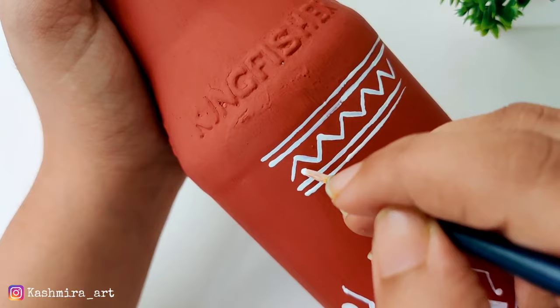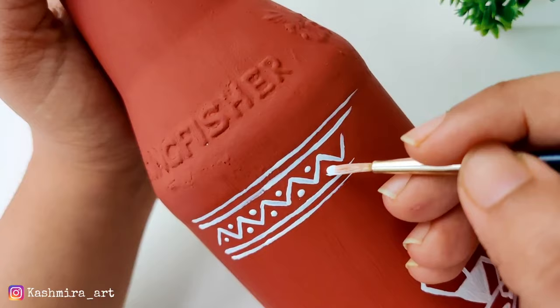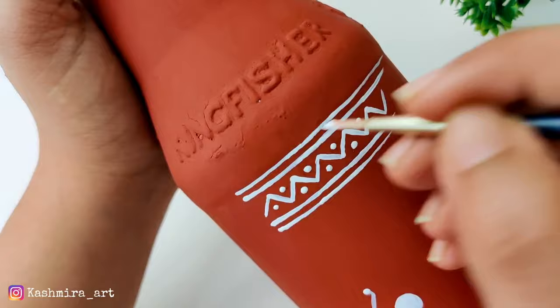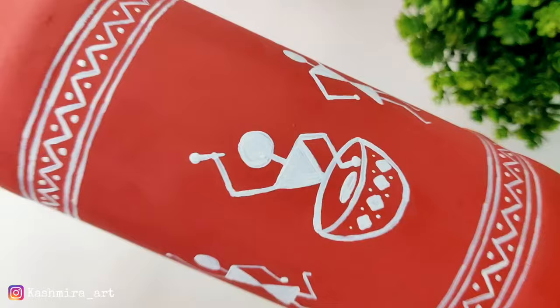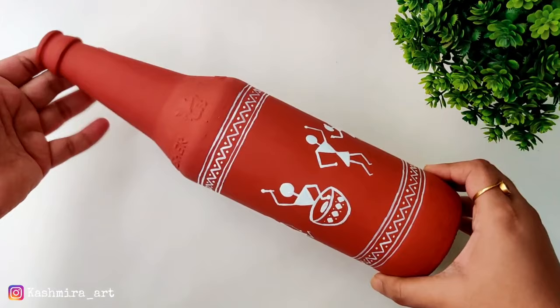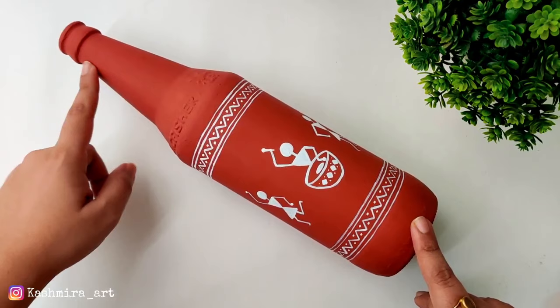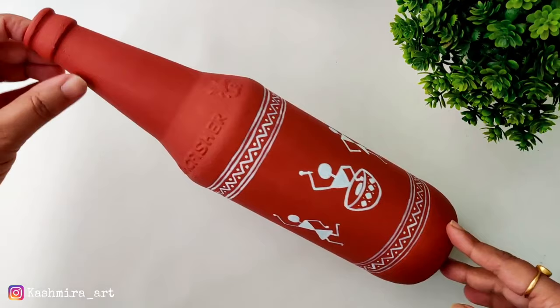If you don't have anything, I suggest the bottle of 20 rupees — you don't have to pay more for one bottle. The bottle is painted on both sides, so it looks the same from both sides.